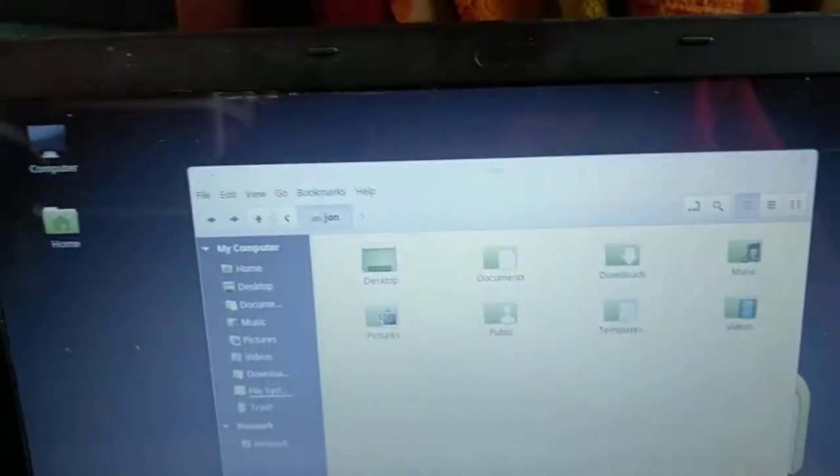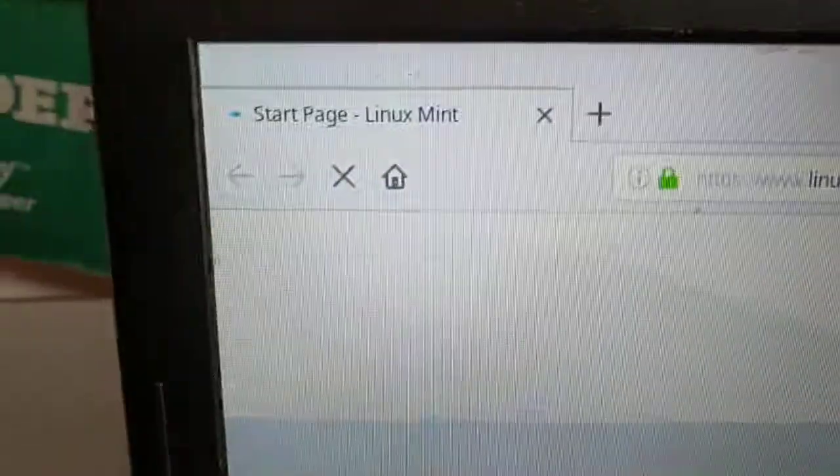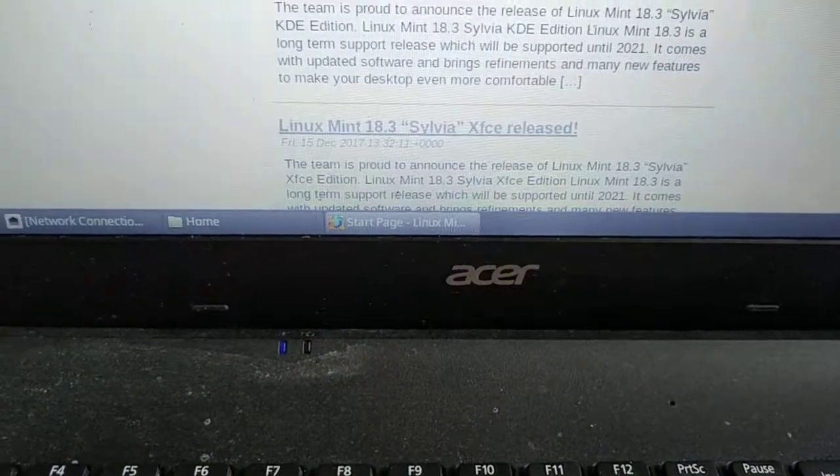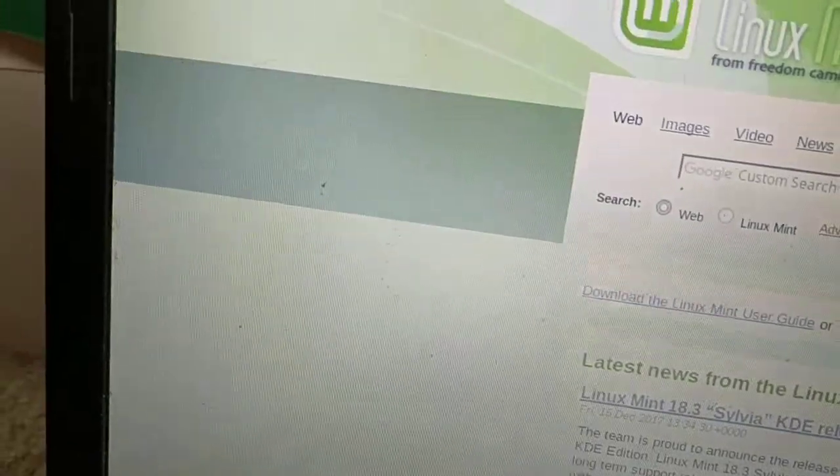Here is Firefox on Linux Mint 18.3 — just the basic setup. Again, this is on my Celeron old dusty Acer that had Windows previously on it.